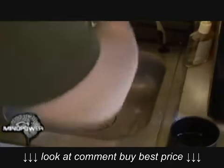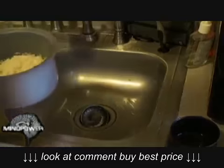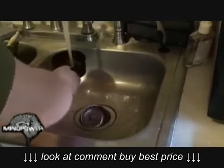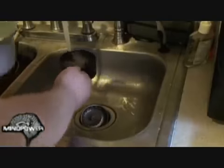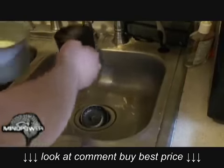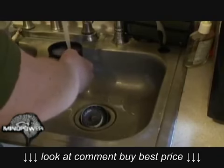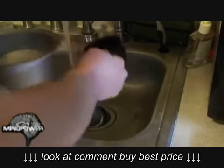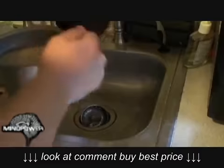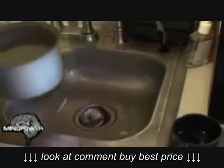The general rule of thumb is: you have two cups of rice, you need four cups of water — two cups of water for every one cup of rice. Here's one cup, two cups, three cups, and four cups. So we've got four cups of water and two cups of rice.